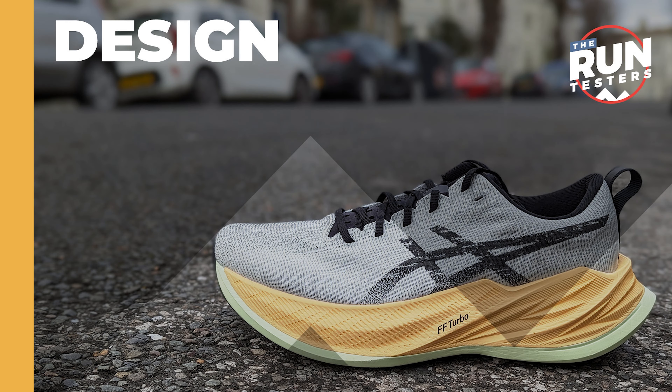The ASICS Super Blast costs £210 or $220. It weighs 248 grams or 8.8 ounces for men in a size 8. The drop is 8 millimeters and the stack is 45.5 millimeters at the back and 37.5 millimeters at the front.